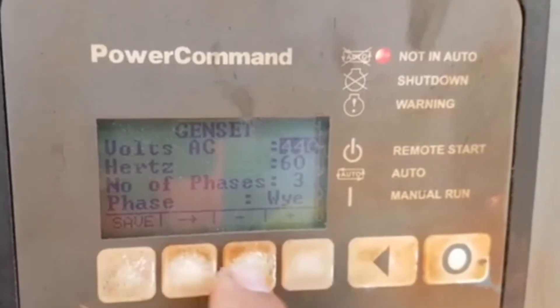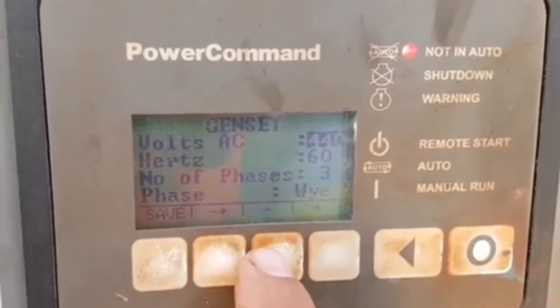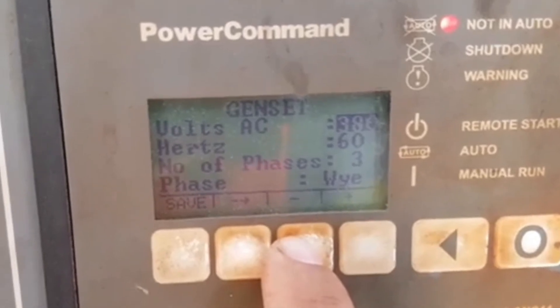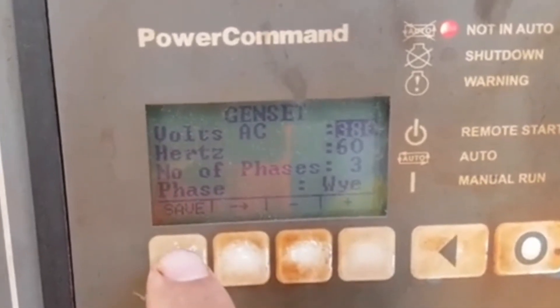If you want to set this one, then you can press the same one, and using the arrow up and down, you can set the voltage of the same one.